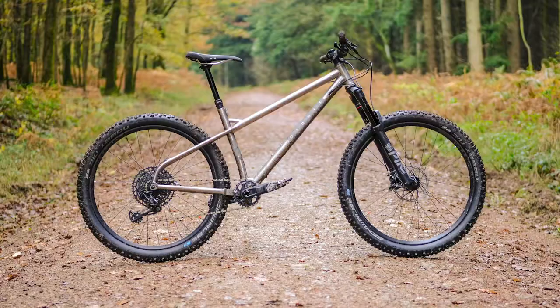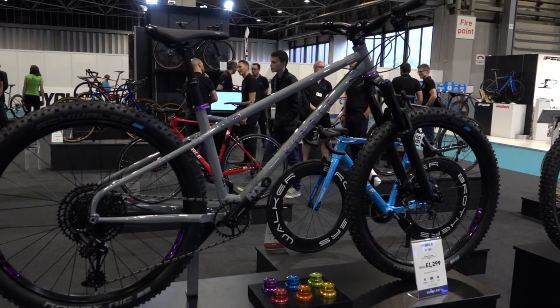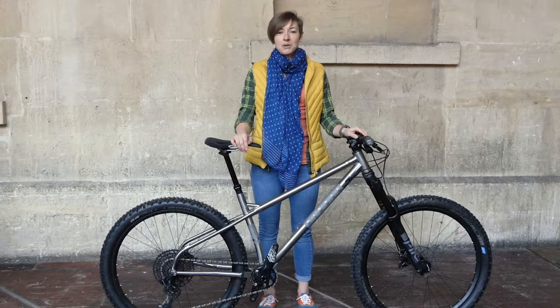This titanium hardtail is a thing of beauty. It comes from the Lancashire direct sales brand Ribble, who released it in March 2019, and then soon after in September when we saw them at cycle show, they also released a steel version sporting identical geometry with cheaper price options. I've also been told they will soon follow up with an aluminium version of the same bike which will be even cheaper.